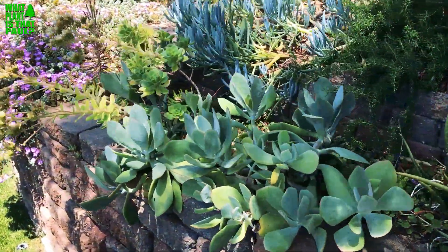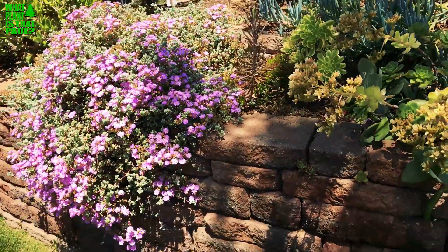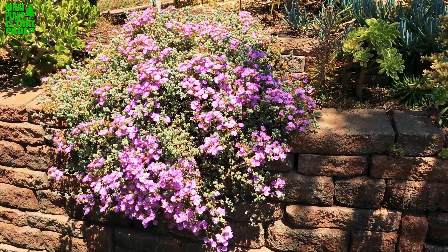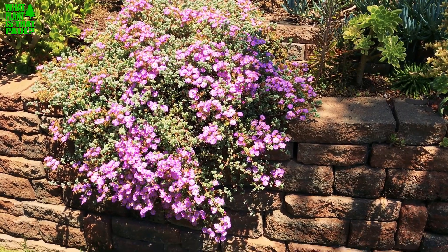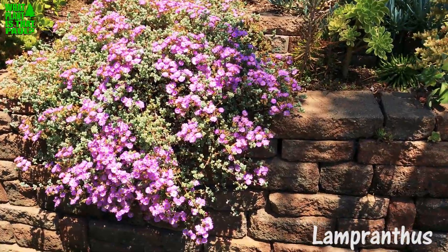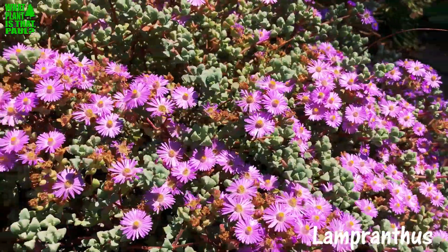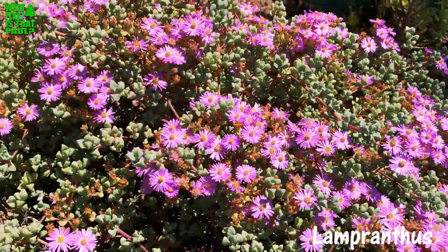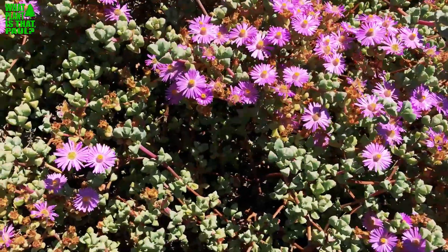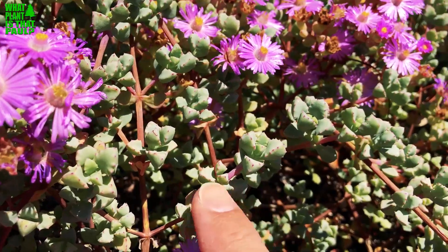Hey, this is Paul from 'What Plant Is That, Paul' and today I'm going to talk about ice plant. I know it as ladies fingers, but you can call it ice plant or Lampanthus. What's special about it is it's native to Africa and there's a hundred different varieties. This one has purple flowers and it's pretty common in Southern California. You can see the structure of the plant.